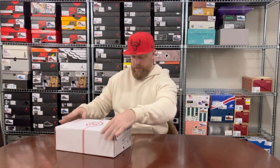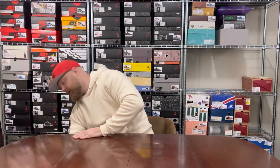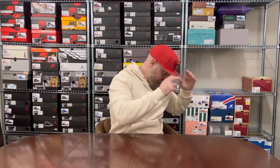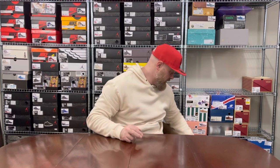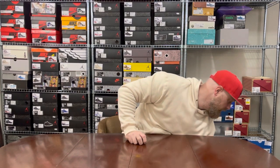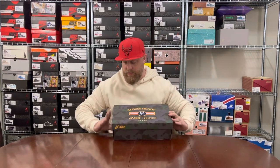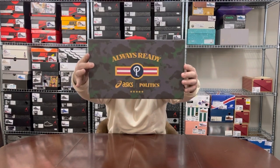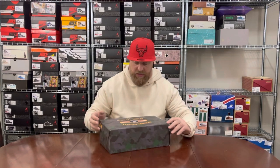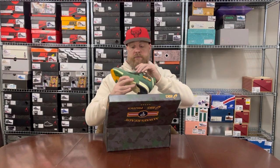END Clothing are amazing when it comes to collabs — I'll likely show a couple more END collabs when I get to my Onitsuka Tiger version. I've shown this next pair quite a lot recently because of my end-of-year picks — this is my favorite Gel-Lyte III from 2022: the Sneaker Politics x Derrick Perry collab. Out of the box for the third time in the last few days.